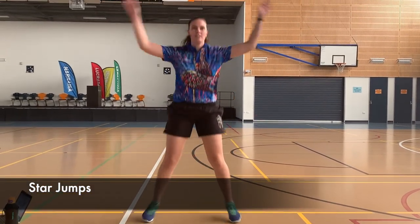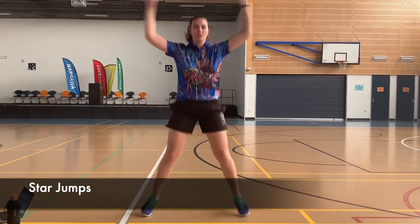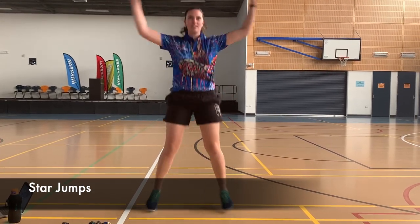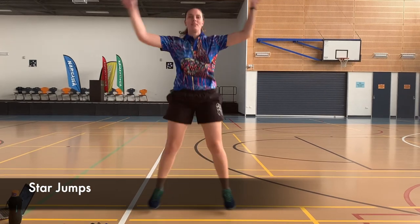Next we have star jumps — everyone's done this. Bring your hands right up above your head and try and have a really big jump at the top as well. You guys are doing well.